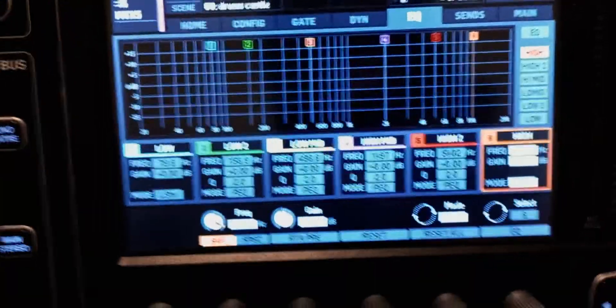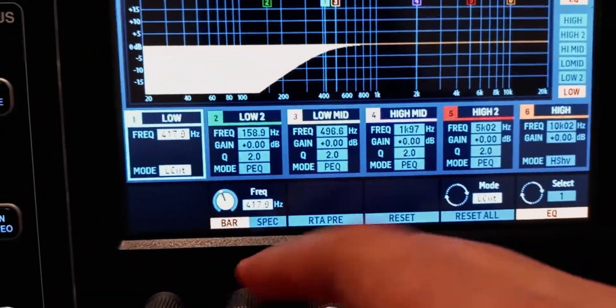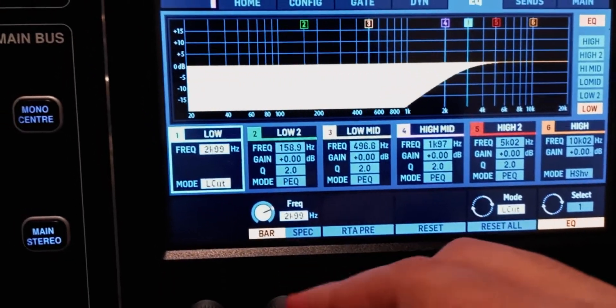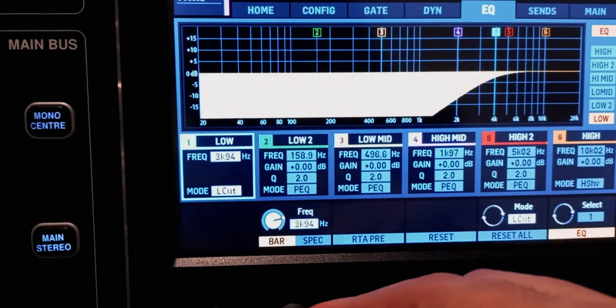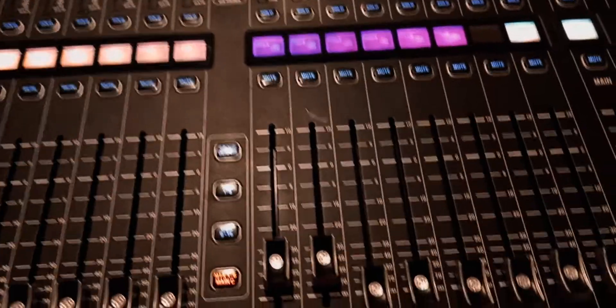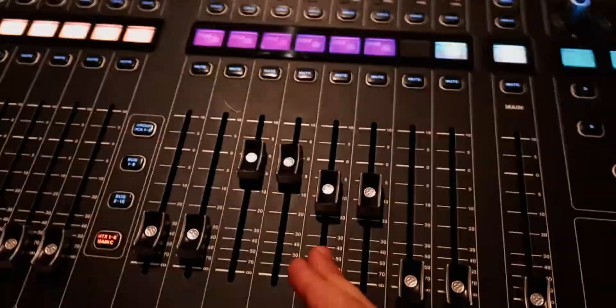Go to the third pair, select it, turn on the EQ, go to the low, make sure it's a low cut, and bring the frequency up to about 4k — matching the other one. So: the first pair covers 20 to 100 hertz (bass), the second covers 100 to 4k (mids), and the third covers 4k up to 20,000 hertz (highs). For a two-way system, it's just one fewer step: cut the highs on one pair and cut the lows on the other at the same frequency.